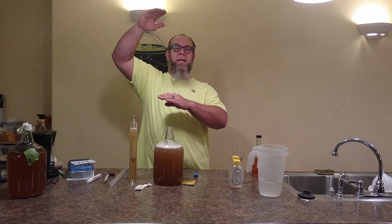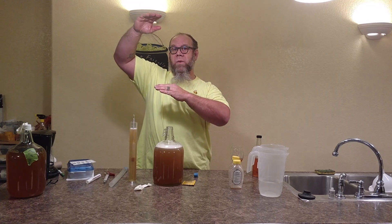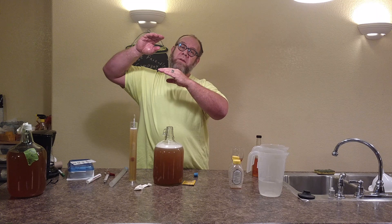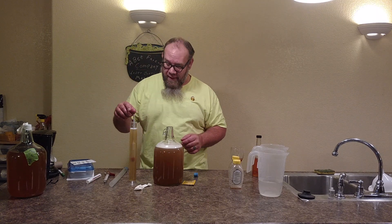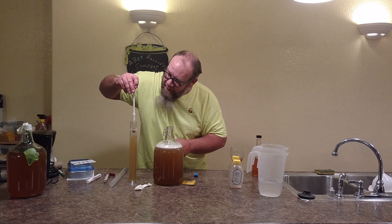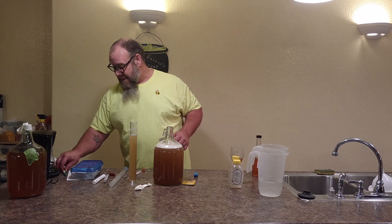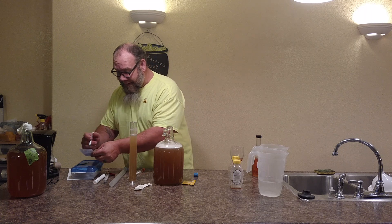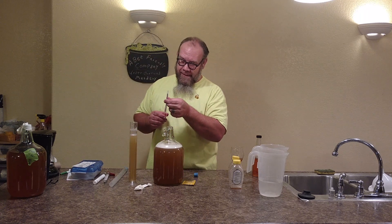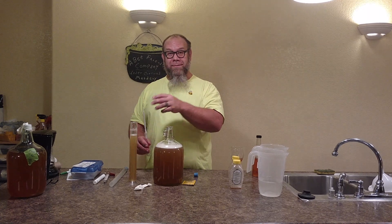Now on a hydrometer, as it sits higher up, the more alcohol potential you have; the lower it sits, the lower the alcohol percentage. As we start out, the yeast will eat the sugar and this will start dropping. The object is to get it to drop to zero, giving us the highest alcohol content. But sometimes we stop it depending on taste and texture. We're sitting right now at 1.080. So on my index card I'll be writing starting gravity: 1.080 — that reads 10.5% alcohol. So if we get this to drop all the way down, we're going to have about 10% alcohol.